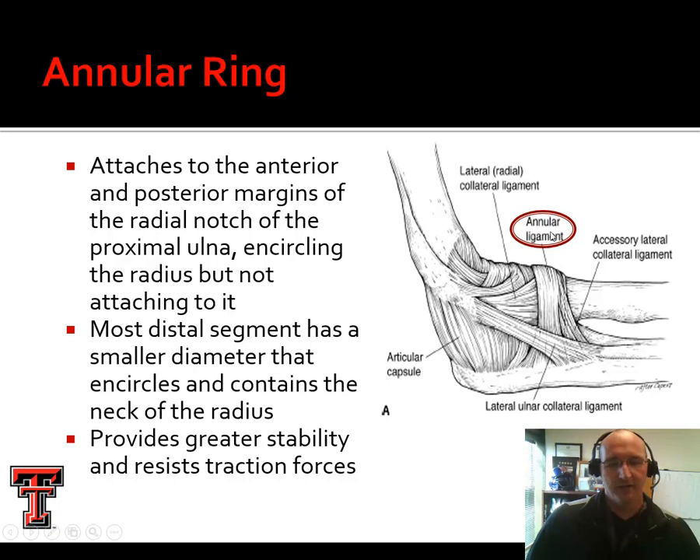The annular ligament, or annular ring, is a structure designed to allow that radial head to spin but also binds and tethers it. The radial head kind of flares out — you can almost imagine the bell on a trumpet — and the annular ligament forms a funnel shape that cradles that bell and keeps it from gliding inferiorly. So if we're holding a weight in our hand, it's not pulling that radius out away from the elbow joint. It provides stability and resists traction forces while also allowing the radius to pronate and supinate.